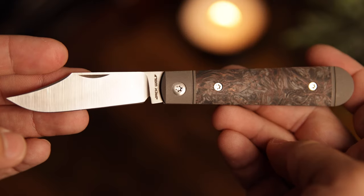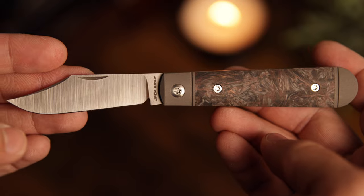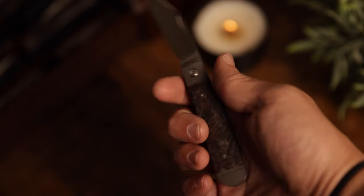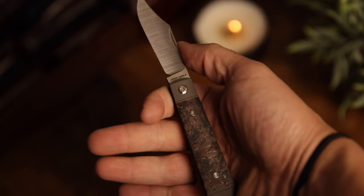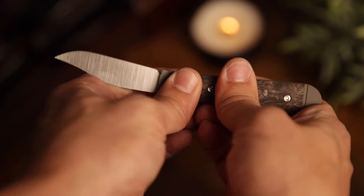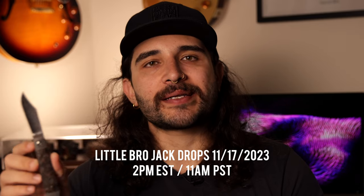Should you get the Little Bro Jack? If you're looking for a really good secondary knife, it's definitely worth it. Ergonomics are there, really great steel, nice hollow grind for all your EDC tasks, and the walk and talk is just perfect — not too strong, not too light, just perfectly tuned. If you want something primary or just want to carry a slip joint as your only knife, maybe I'd recommend the Big Bro. The Little Bro drops today at 2pm Eastern, 11am Pacific at your authorized dealers.